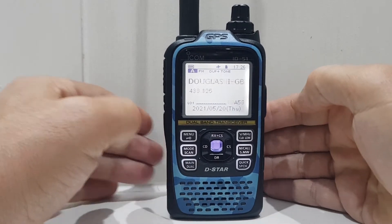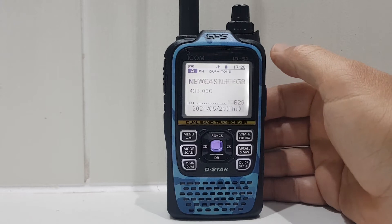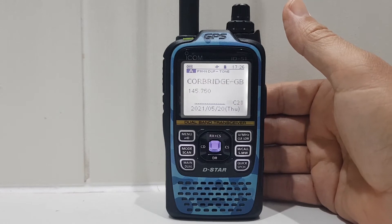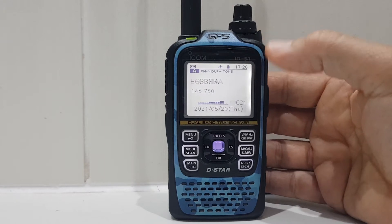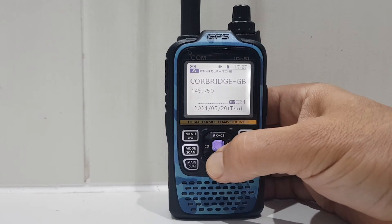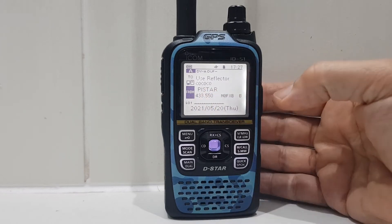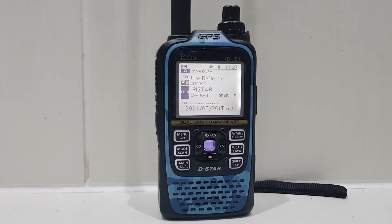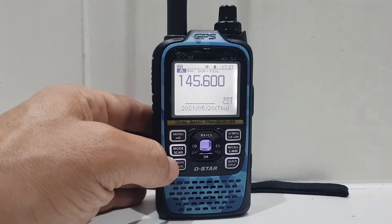It is a complex radio and it does so much. The best thing is to try and get everything into one bank. For me the simplest way is to just have one bank with your favourite channels — it'll probably be around 20 channels. Then in DR mode — hold down this button — you're in D-STAR mode. Just get your hotspot in there and let the hotspot do the work.